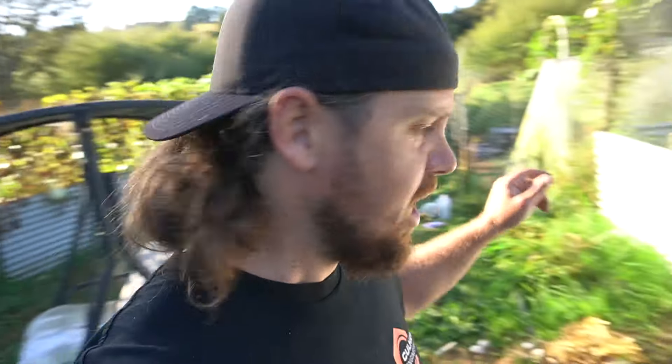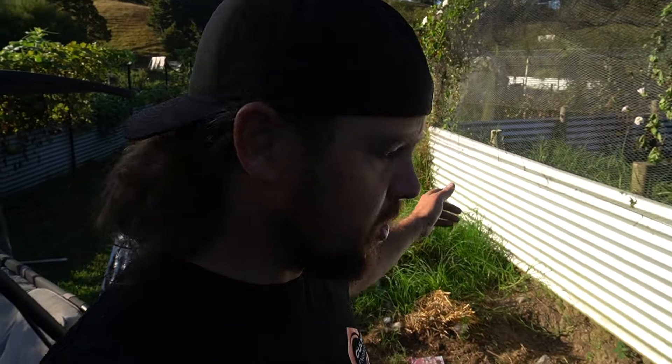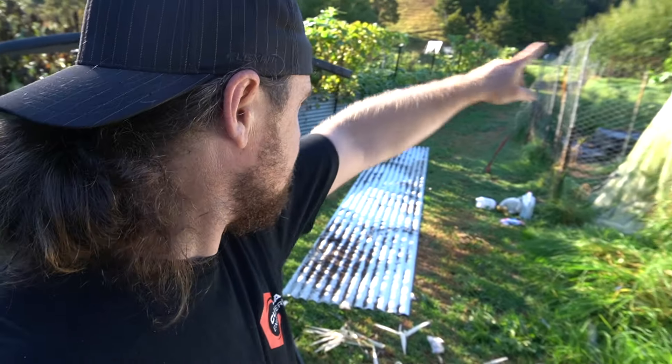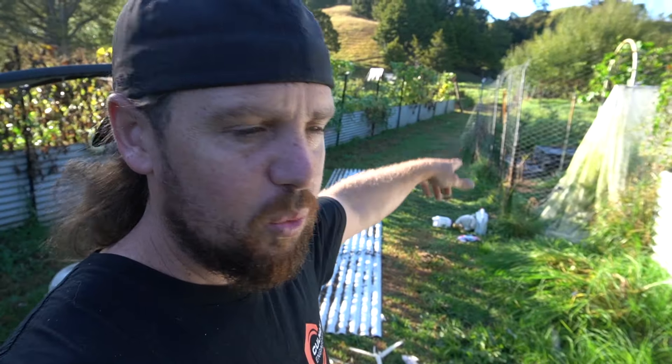Good morning guys, today I have a special project to do — the berry patch. I'm finally going to work on it. I've got some tin up here, I actually got it to do right around that garden with tin.